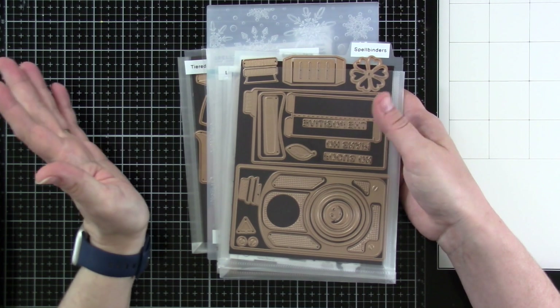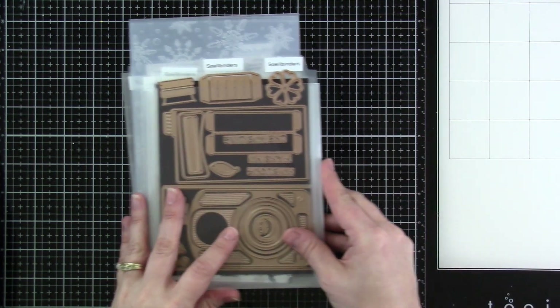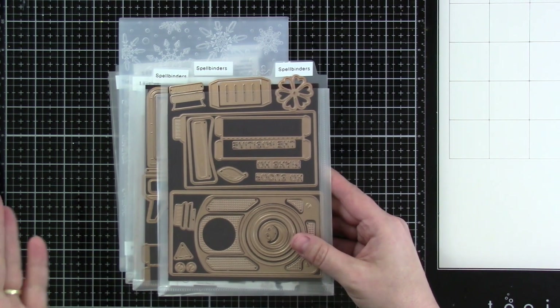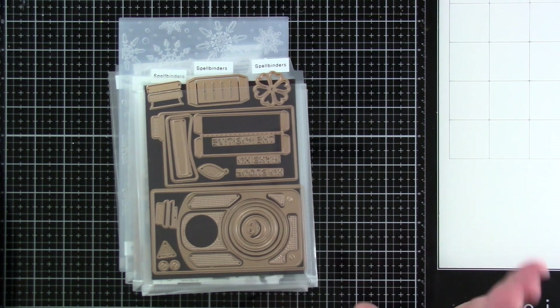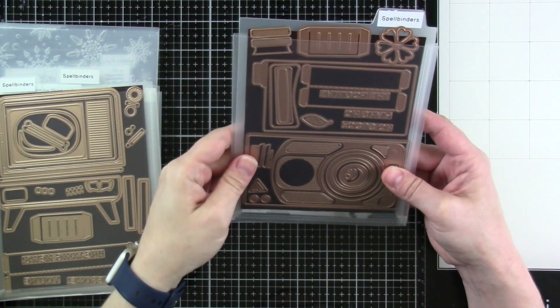Either way, I wanted to show you the things that I've made because I didn't get a chance to video everything. I did video one thing and I'll have that video up later — either today, tomorrow, sometime. It's coming and I'll tell you which one it is. But let's start off by taking a look at this one.